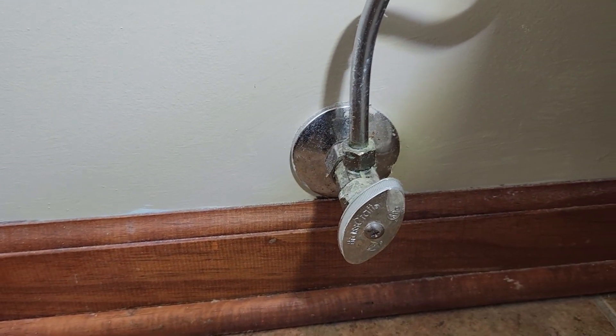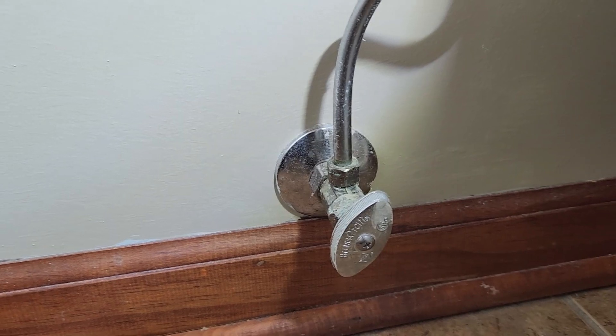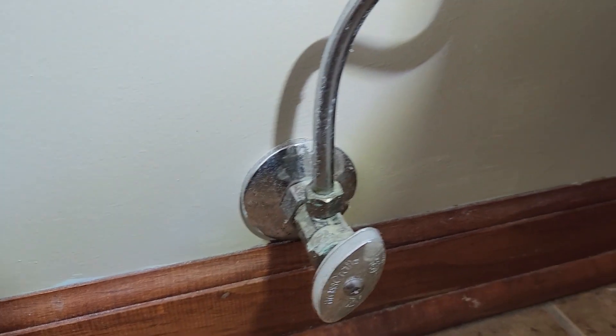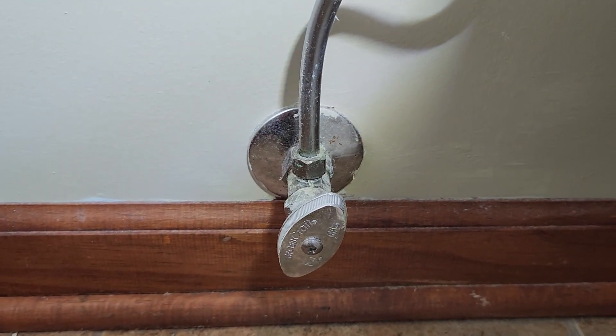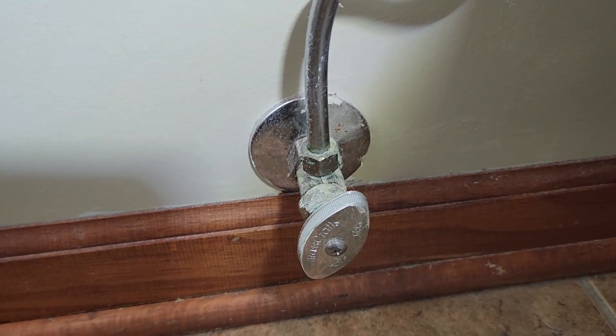We're not in the Good Vibes Garage today. We are in the bathroom doing some plumbing. On the docket for today is an old crusty, rusty multi-turn valve. Most of the time when you go to try and shut them off, if they're a few years old, they don't actually work.